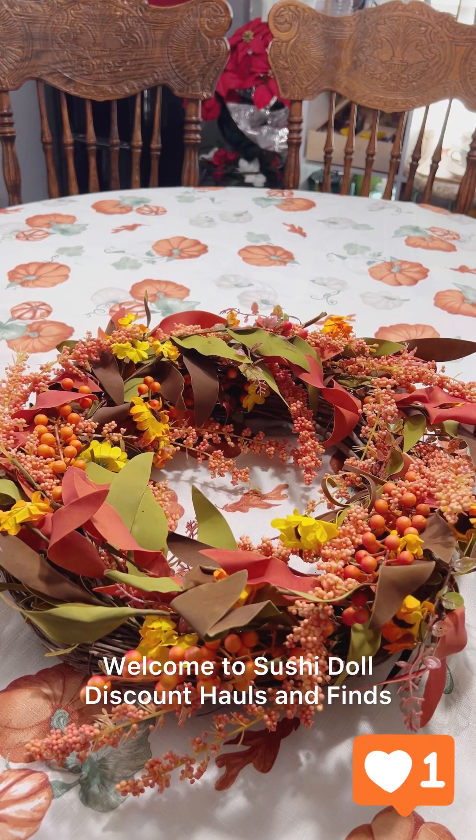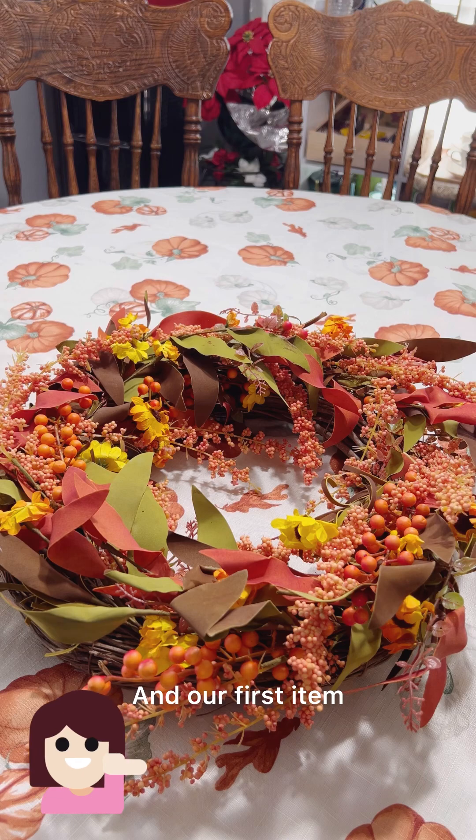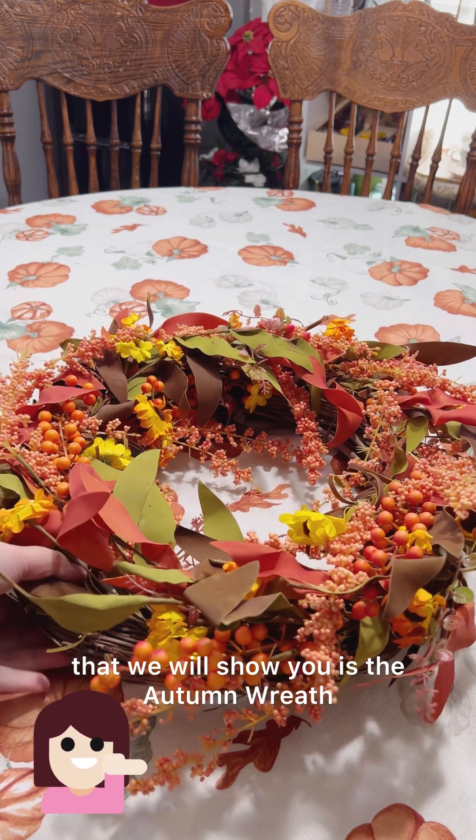Welcome to Sushi Doll discount hauls and finds. This is part one for our $2 haul.